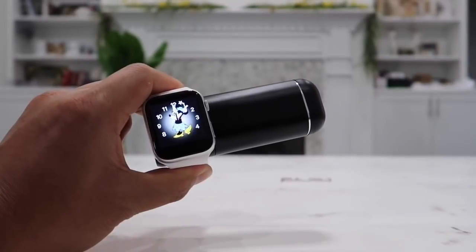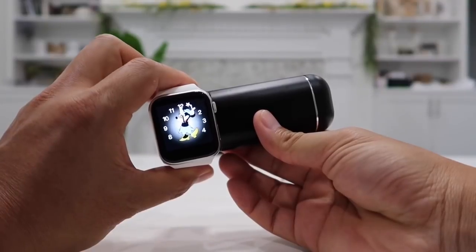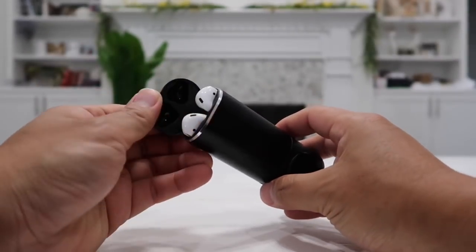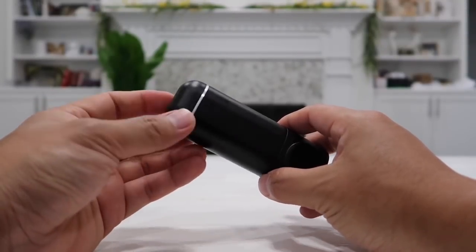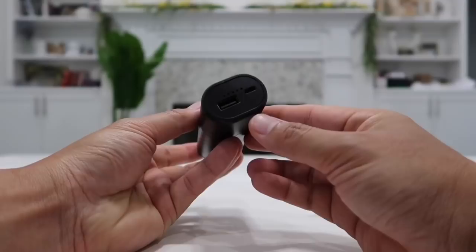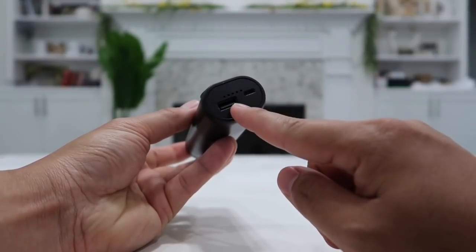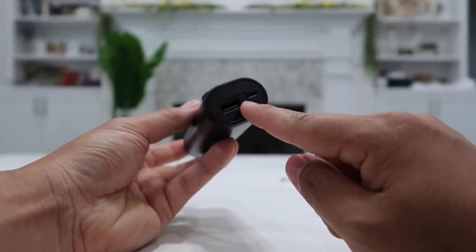Check this one out guys — one of the best portable wireless power banks I've seen. I can actually charge my Apple Watch wirelessly, and at the same time charge both of my AirPods in here, either AirPods 1 or the latest AirPods 2. I also have an external USB output in which I can charge my Apple devices, tablet, iPads, Samsung phones, or any tablet on the market.